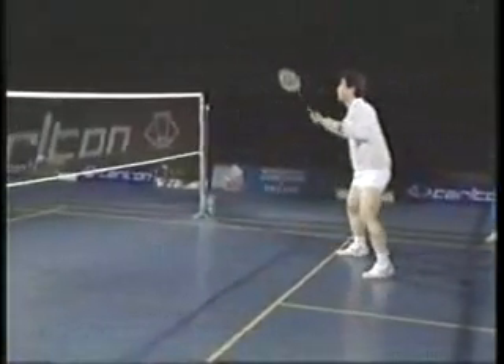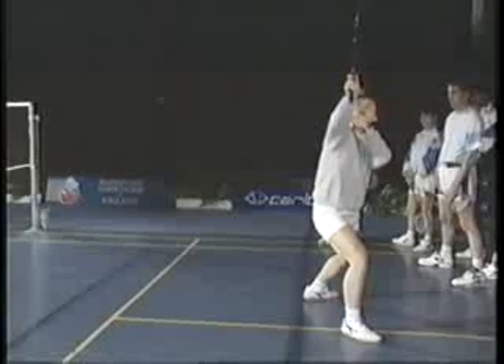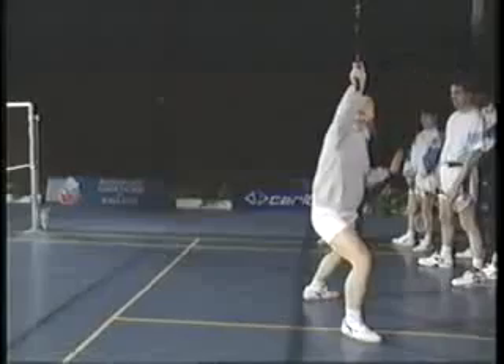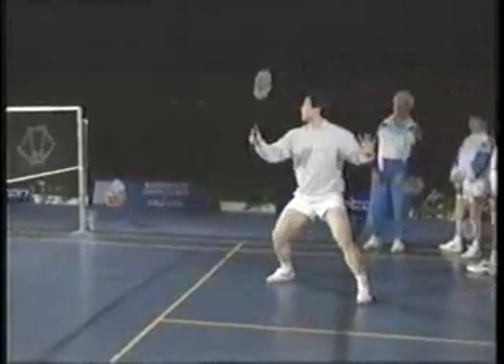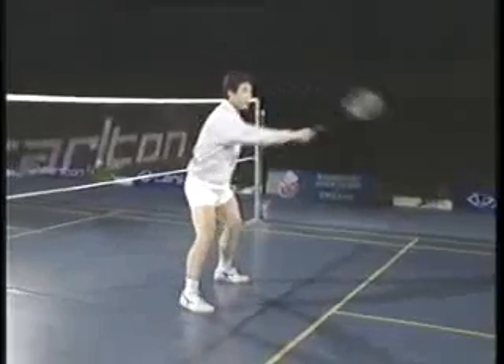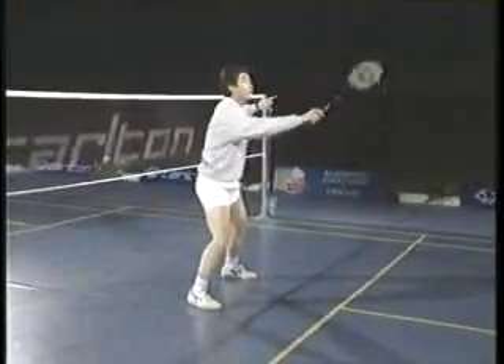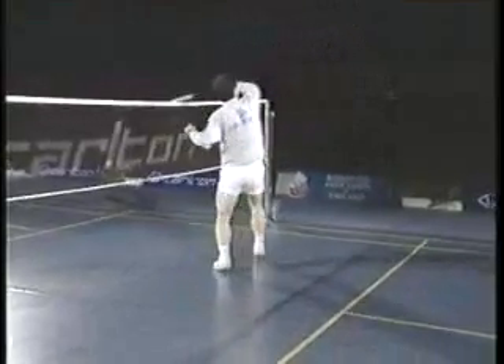But if you take the shuttle here, to the side, and you hit the shuttle, you can feel much better — the other court. After you hit the shuttle, you're ready. Put your racket away from you, and when you see the shuttle, your racket follows the shuttle and hits it there.